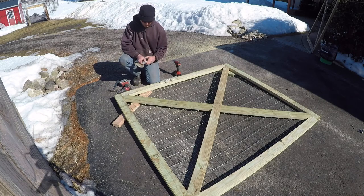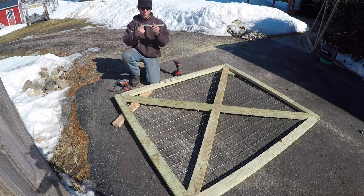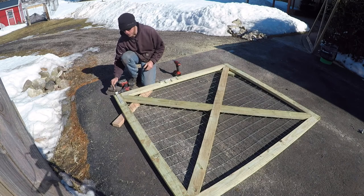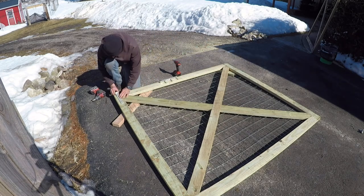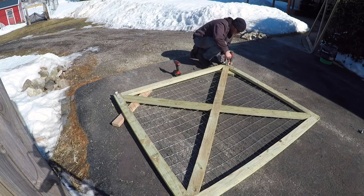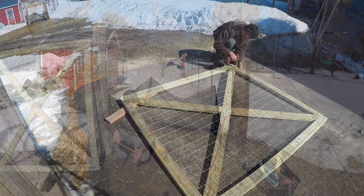These hinges are actually pretty simple, which is one of the reasons why I like them. Pretty much all you do is line up the edge of your gate with right where the rounded part comes to a close — it's pretty much that simple. I just like to center them equal distance on each side.